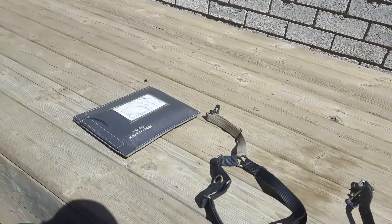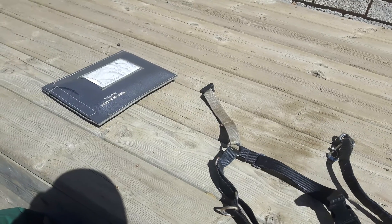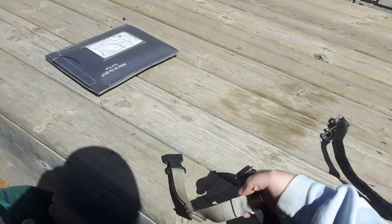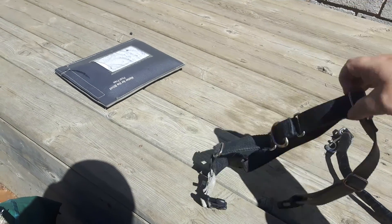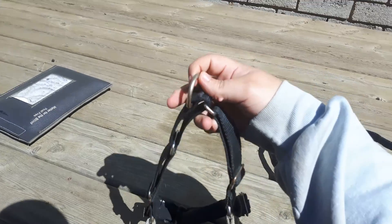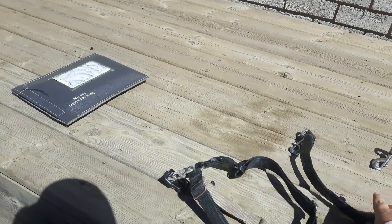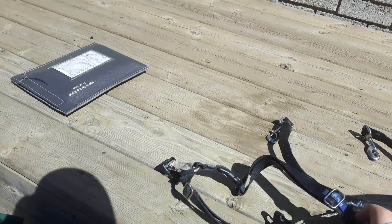And this is the easy walk harness. The gentle leader clips to this thing, this little clip. This handle clips to these little rings here on each side.